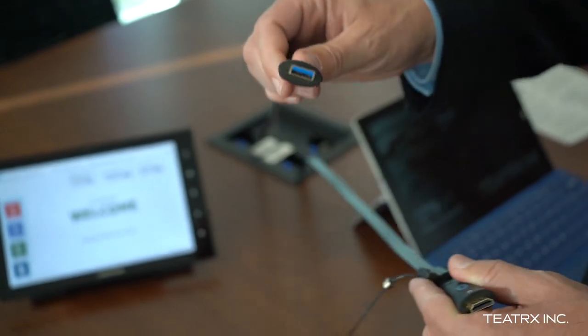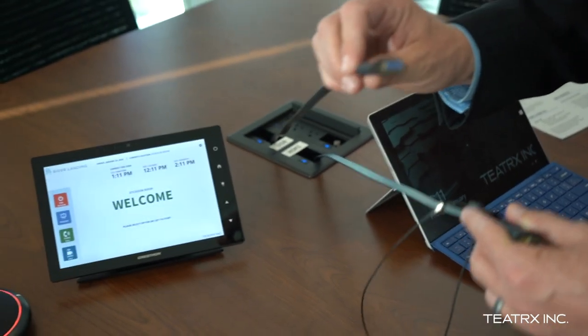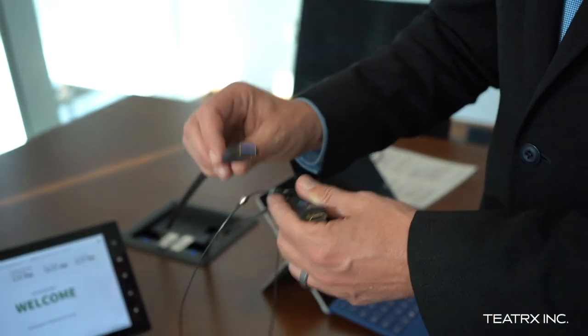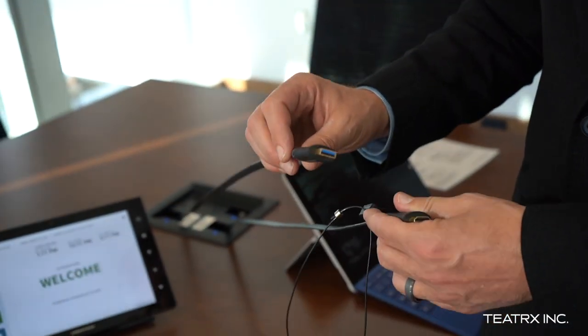Because videoconference software is now software-based, the USB allows us to connect in external microphones, cameras, and speakers on a videoconference call. So these two cables will be required in addition to an internet connection.